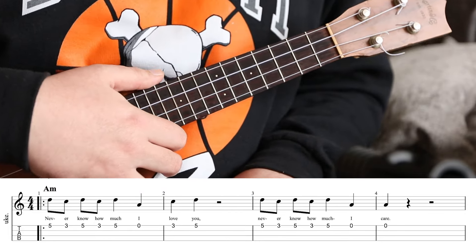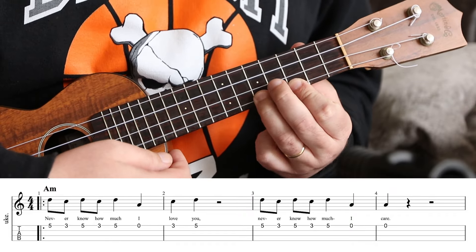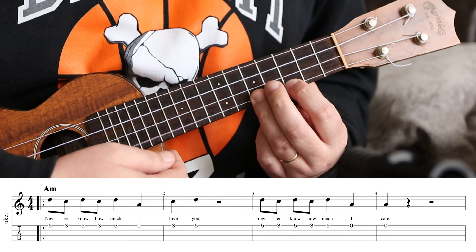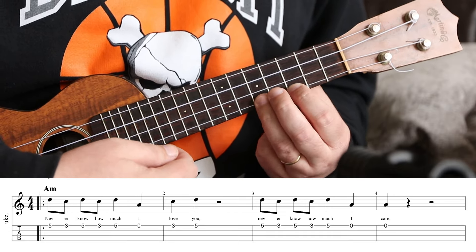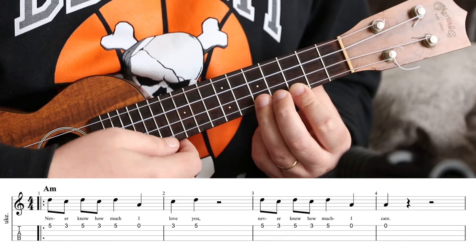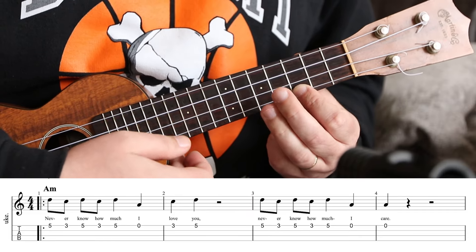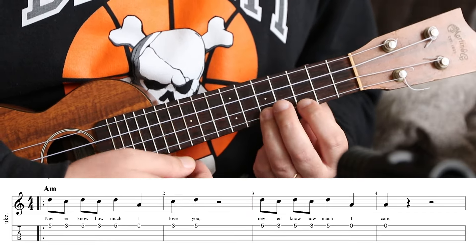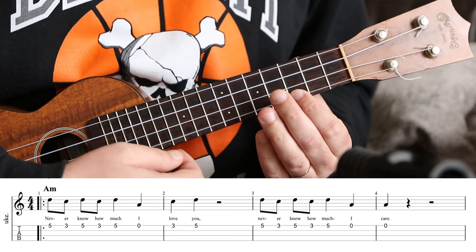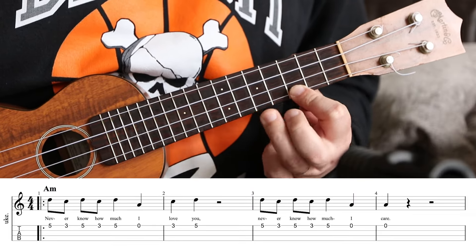We're going to start off with 'Never Know How Much I Love You.' The fret sequence is 5-3-5-3-5-0-3-5. Think about that as the notes D, C, D, C, D, A, C, D. Never know how much I love you.